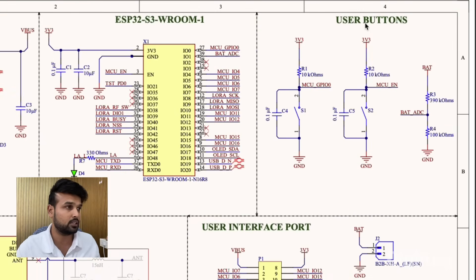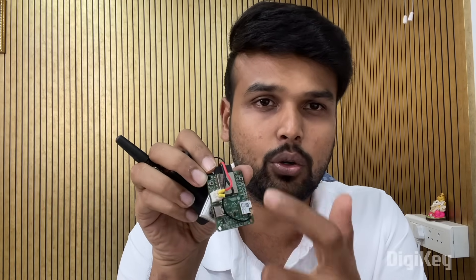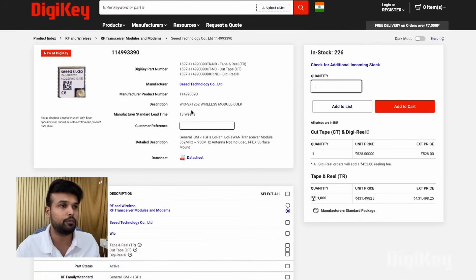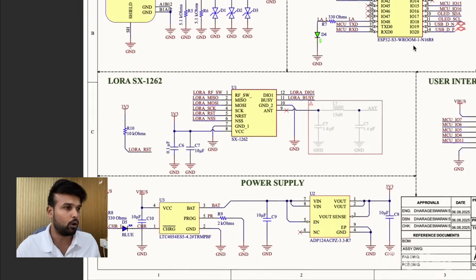Moving on, we have the user button section with two buttons — one is the boot button for the ESP32 S3 microcontroller and the other is a reset button. We also have a voltage divider which can be used to measure the battery voltage using the ADC pin of the ESP32. The LoRa module is called the WIOSX1262 wireless module from Seed Technology. Seed has done a very good job packaging this LoRa IC with all the certifications, making it very easy to use for LoRa communication — not just for Meshtastic but for any LoRa project.